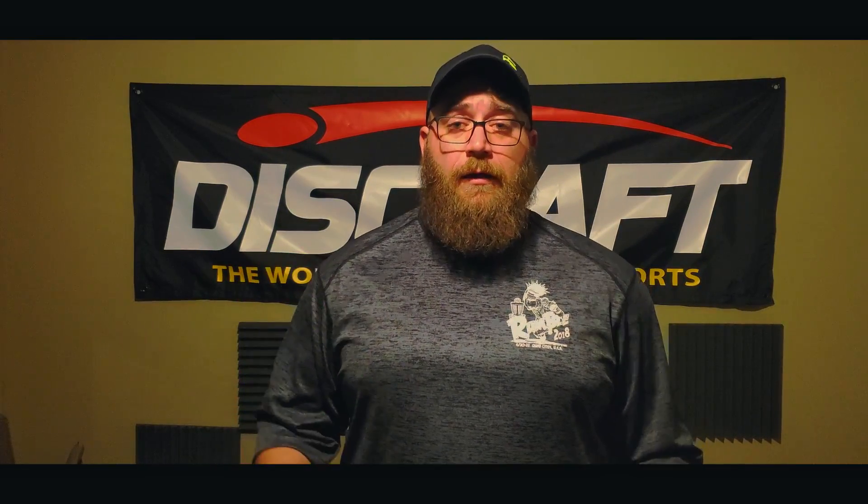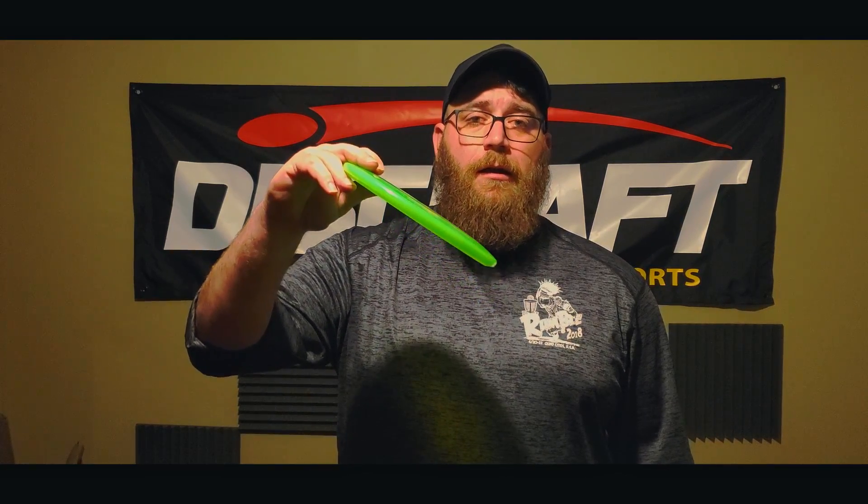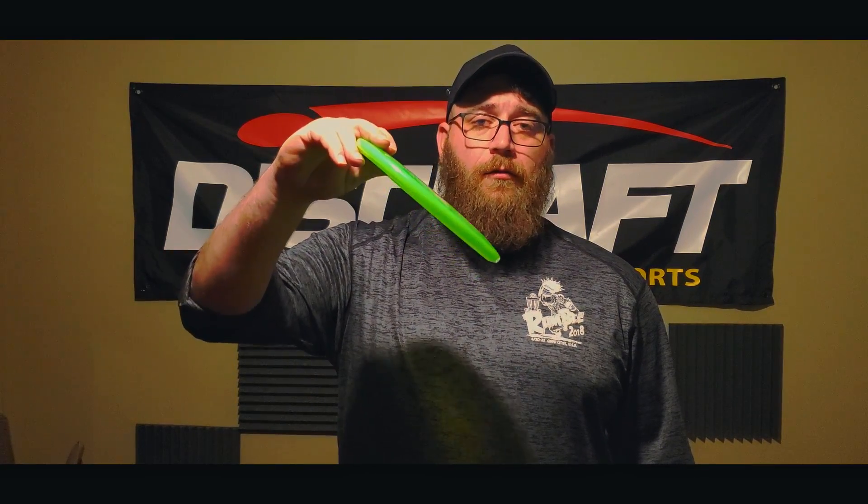As you can see, I put the Soul through a similar test as I did the Luna. I drove with it a couple of times, I approached with it — the only thing I didn't do is putt with it, because these aren't putters, these are midranges. My initial reaction: I kind of had a lot of fun with this disc. Even at 50% power, if I released it on an angle like this, it would flip up straight, still flex to the right a little bit, but then have that nice soft late fade at the end.